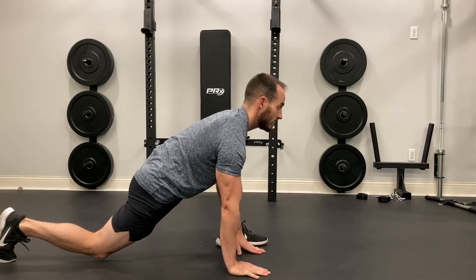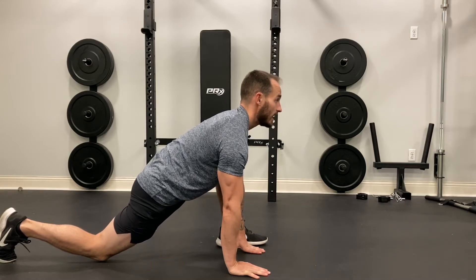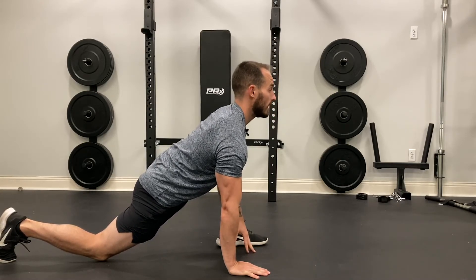Bring my opposite heel to my left hand, and I'm going to drive my hip down — tall posture, pushing the knee out.